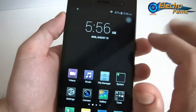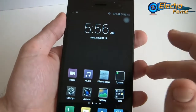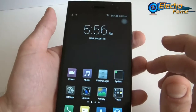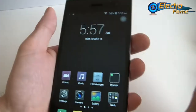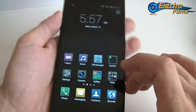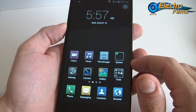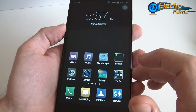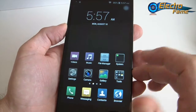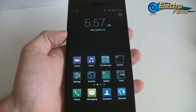This is basically the Star LIGU K550: 5.5 inches, QHD 960x540, quad-core processor MT6582 clocked at 1.3GHz, 1GB of RAM, 8GB of ROM, Android 4.4, 5MP on the front, 13MP on the back, up to 32GB SD card, and a 2200 mAh battery. If you have any questions, please feel free to leave a comment below and we'll get back to you. If you feel like purchasing this smartphone, visit our website at www.electrofamous.com or click the top left corner of this video. I hope you enjoy it and see you later for the next one. Bye-bye.